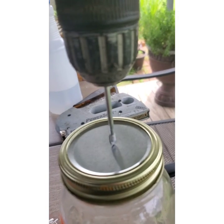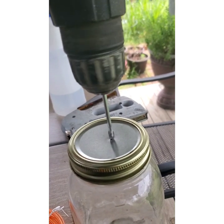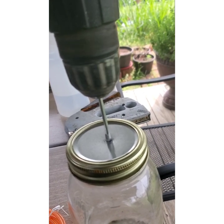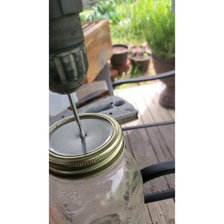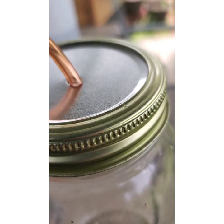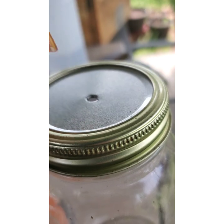First, drill your hole in the lid. It doesn't have to be in the center. Don't use a lot of pressure — you really don't want to bend the lid — and slow down as you start to get through. Got my hole. The hose fits, though it's a little loose, but that's okay — we're going to seal it off with the silicone.